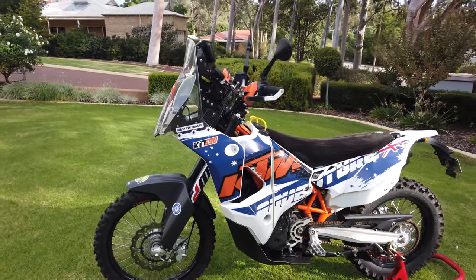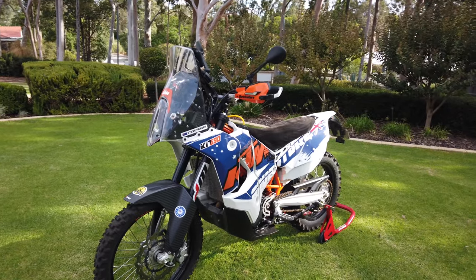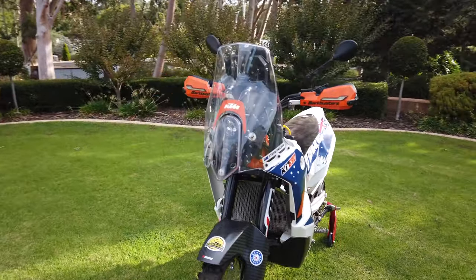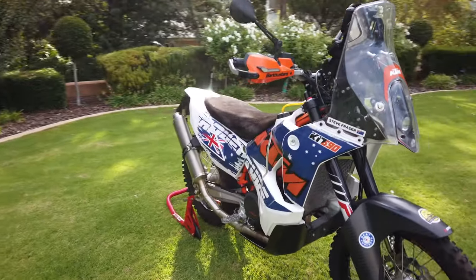The main thing you'll notice first up is it's pretty heavily modified. It's actually got a rally kit from KTM 690 in Europe — they do the Husky 701 stuff as well. This is a 2017 model.